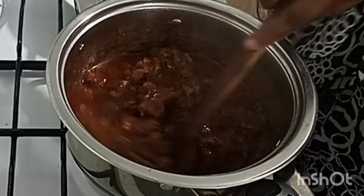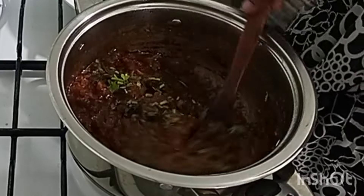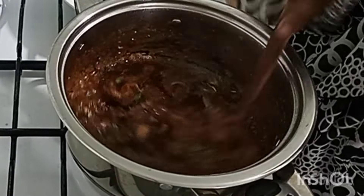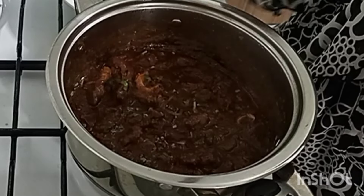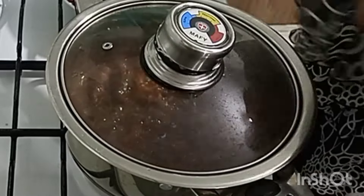It's quite thick. And now we're going to put our coriander and just let it wilt. I've switched off. Our mbuzi wet fry is ready now. We cover this and we get ready for service.